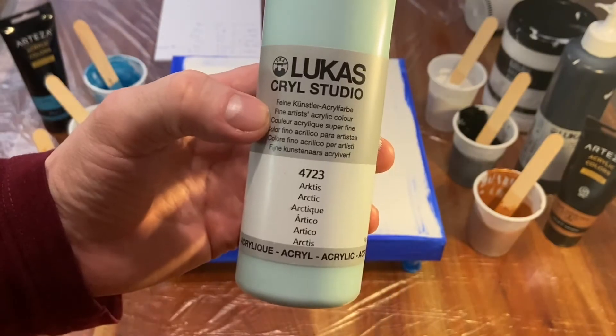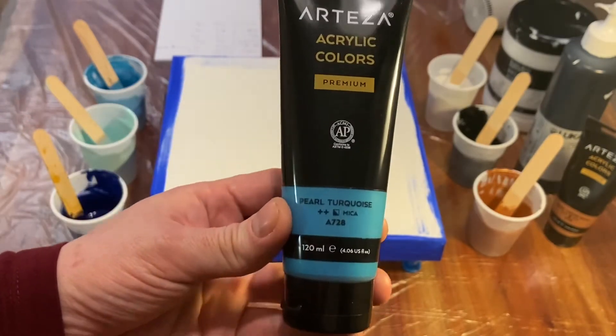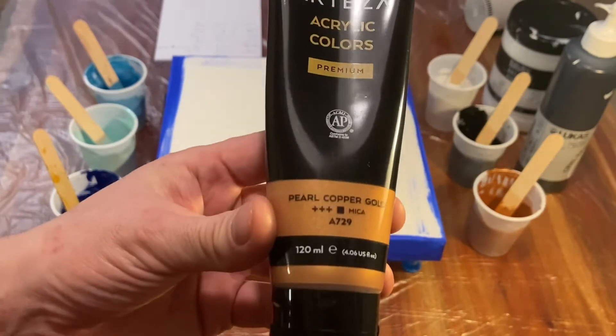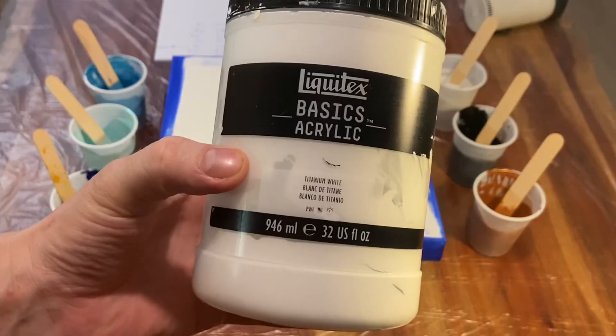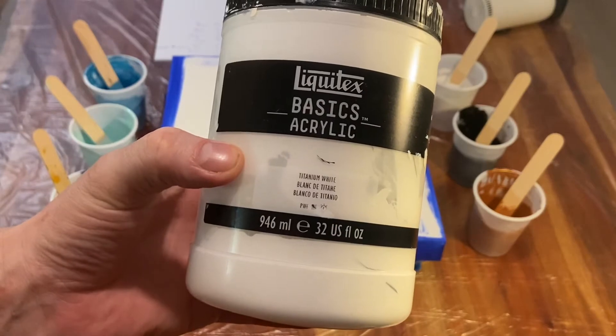amiben utána tettem még egy csepp feketét, hogy sötétebb legyen. A Lukász festékeitől ez az Arctis nevezetű, Artézától ez a Gyöngyház Türkis, szintén Artézától ez a Gyöngyház Rézarany, Lukásztól ez az Ivory Black, és a fehér pedig szintén Liquitex Basics,